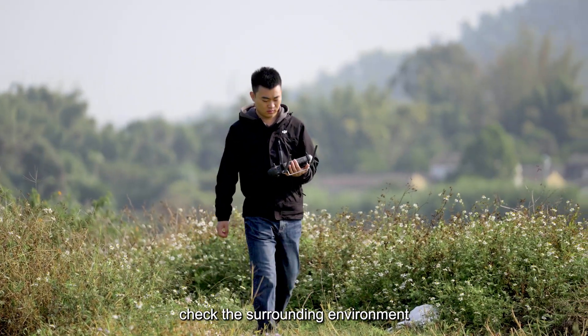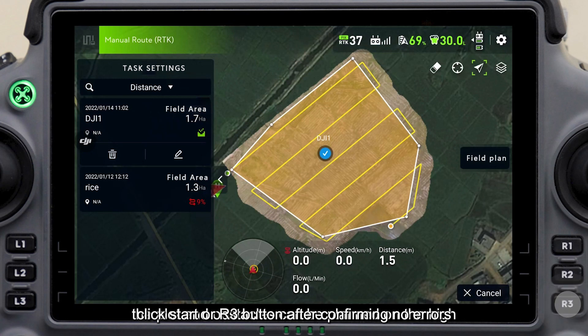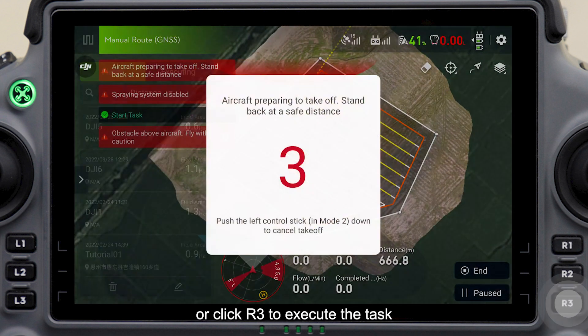Check the surrounding environment and the status of the aircraft and remote controller. Click start or the R3 button after confirming no errors. After uploading, slide to the right or click R3 to execute the task.